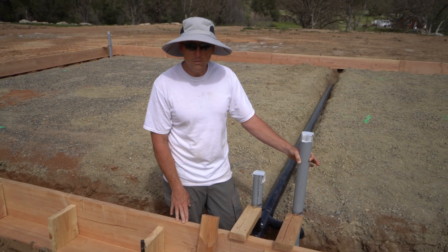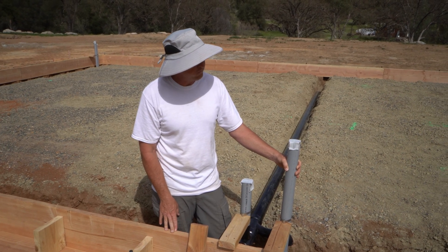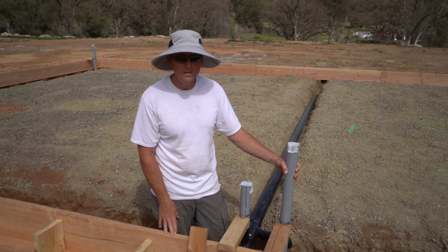We don't do this every day, so if you're a concrete professional, leave us some comments and let us know what you think about our formwork. Of course, we'll see how well it actually works — stay tuned for that. That's it for this episode.